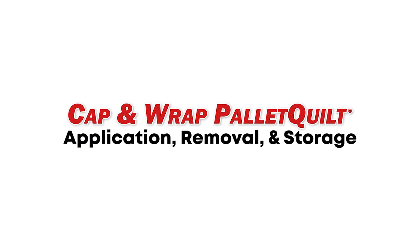Proper Application, Removal and Storage Instructions for the Cap and Wrap Pallet Quilt from Q Products and Services.